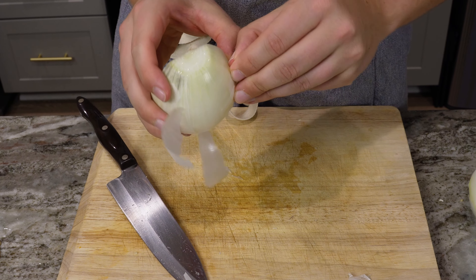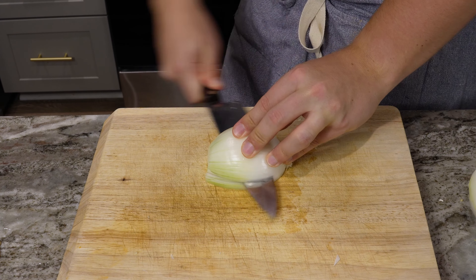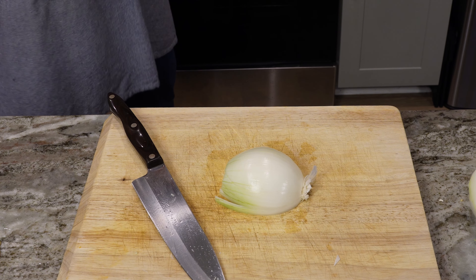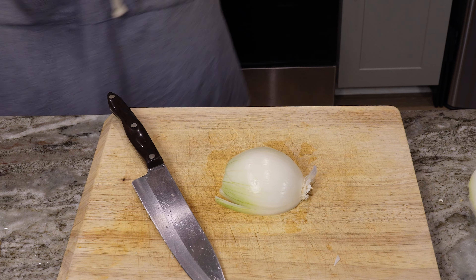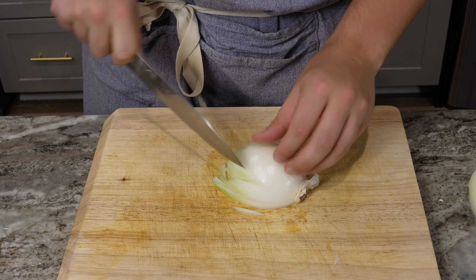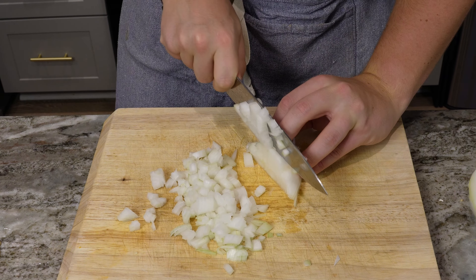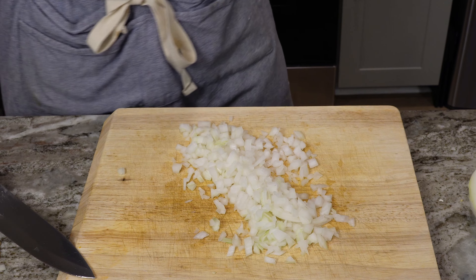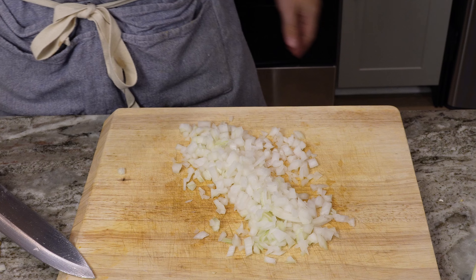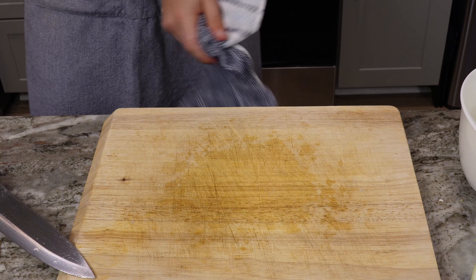It's always hit or miss with onions whether you get one that peels easily or not. With all this boiling water, I'm hyper aware of any sizzling sound because it makes me think it's gonna be boiling over behind me while I'm cutting stuff. I almost poured water on the floor. I'll be interested to see if you can hear the sizzle behind me or not.